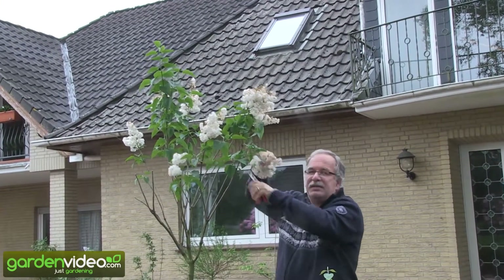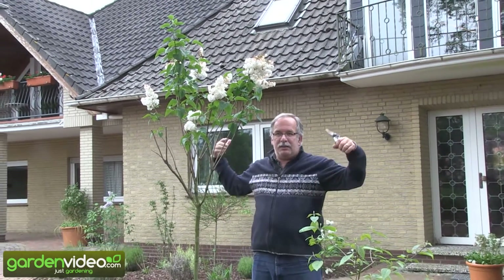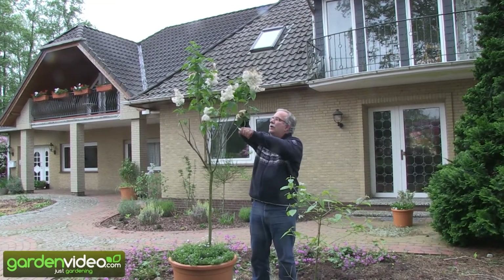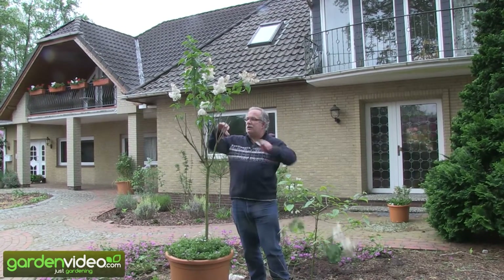Because this is a stem, and if you wouldn't do anything, you would have a stem here and it would develop a crown about 3-4 meters in diameter. And you wouldn't like to have such a big crown on a lilac tree.